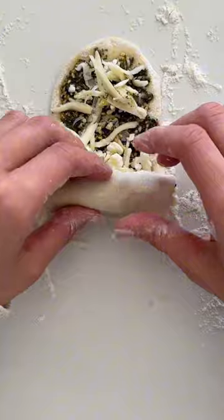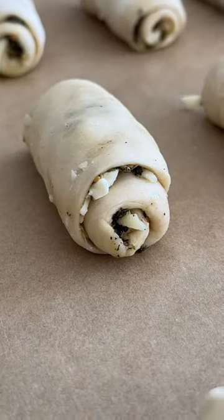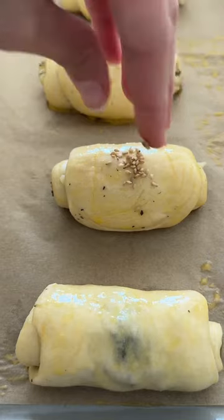Place on the baking tray seam side down. To make the egg wash, it's just one egg whisked together with a splash of milk. Brush that on top of the rolls and sprinkle on some sesame seeds.